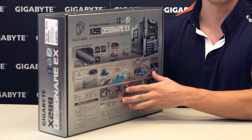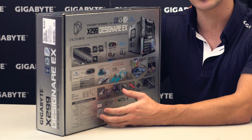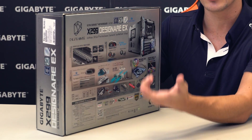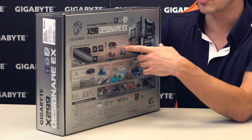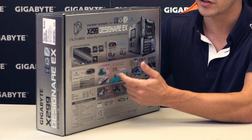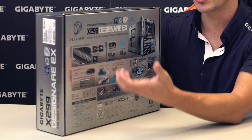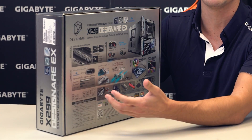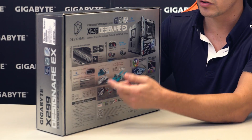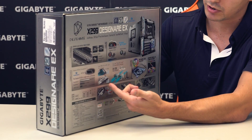On the back of the box there's a lot of information. Starting from the top, we are offering a new 12-phase server class digital power design with a Turbo B-Clock chip. For cooling, it comes with Smart Fan 5 and Fan Stop, and it's equipped with 9 thermal sensors and 8 hybrid fan headers. For connectivity, there's Thunderbolt technology which gives us up to 40 Gbps bandwidth over USB Type-C connectors. We also have a triple NVMe PCIe x4 M.2 design with thermal guards.